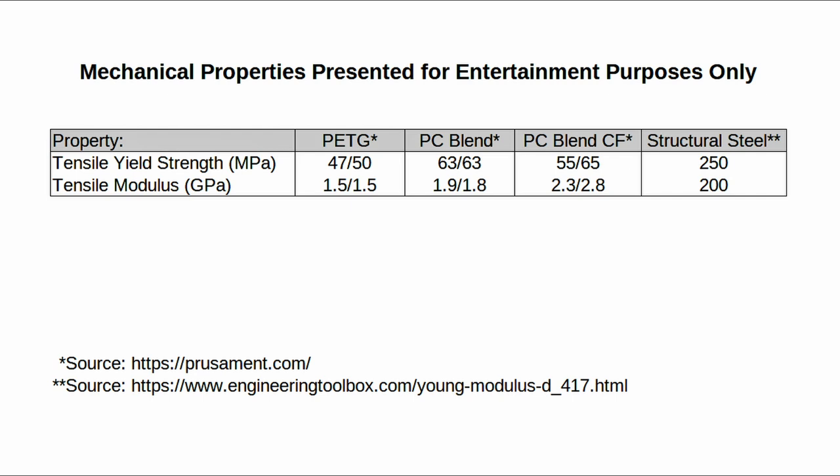Here's a side-by-side comparison between the PETG filament that I used, the two filament types that the designer had recommended, as well as just a generic structural steel. You can see that the PC blend filaments are a little bit stronger and also a little bit stiffer than the PETG filament that I used. Based on a comparison of the tensile modulus, also known as Young's modulus, which helps quantify the flexibility of materials, I think that if you printed the shovel head out of the PC blend instead of the PETG, you may have slightly better results.